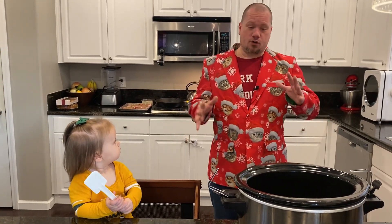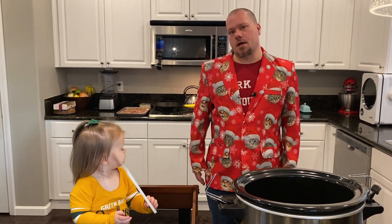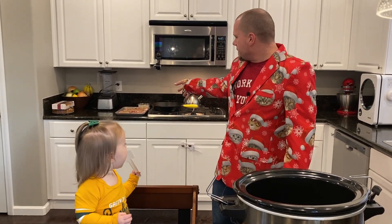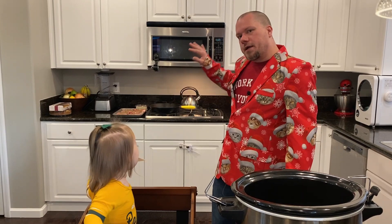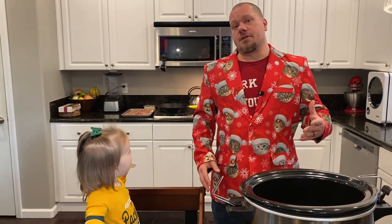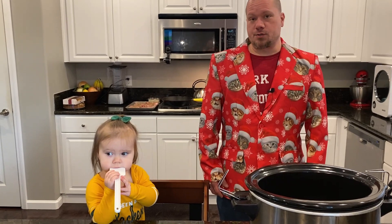So today we're doing a crock pot dish that is going to take a couple of steps. As you can see behind me, I've got the cast iron skillet. I've got some pork chops over there. We've got to do some work on that before we get it into the crock pot. Once it's done there, we have a whole other third step. So I'm excited to get into it. This is going to be delicious. I love using the crock pot. I also love using my cast iron skillets.